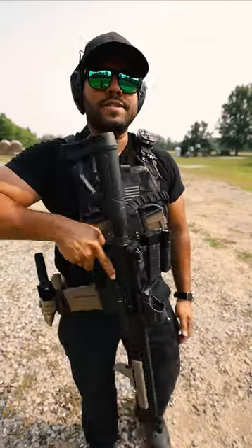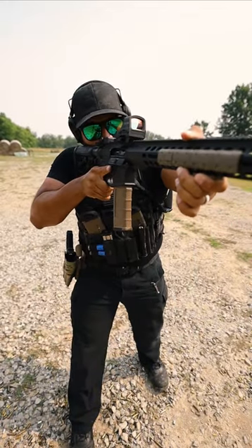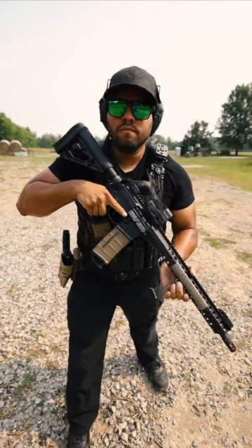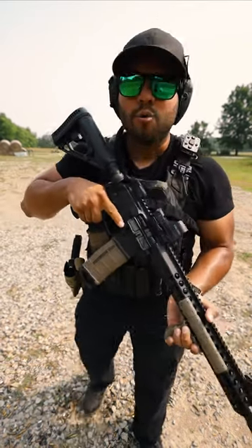So all together, it'll look like this. My finger's off the trigger. And when I'm ready to shoot, I'm good to go. And that is how you hold a rifle.